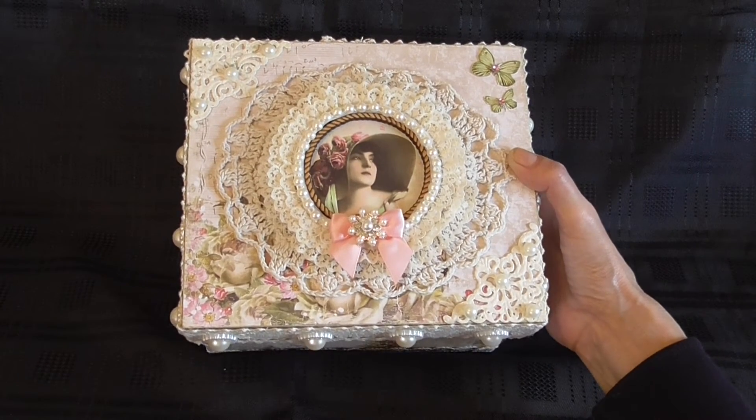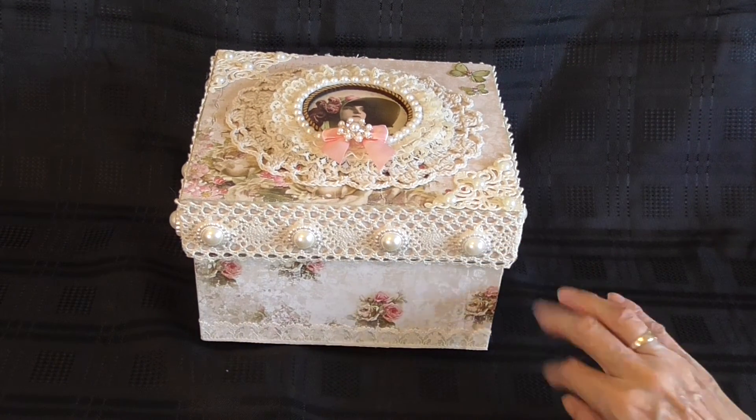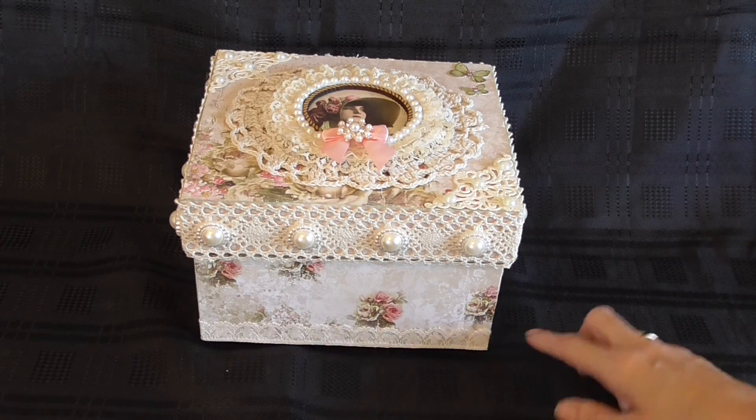So that's the top of the box. Around the edges of the box I used this pretty crochet trim and these flat back pearls. And then I went around the base also using lace.